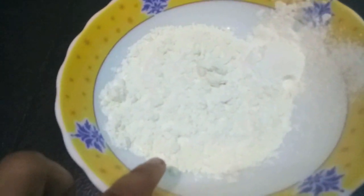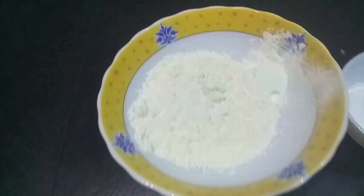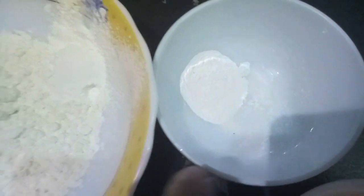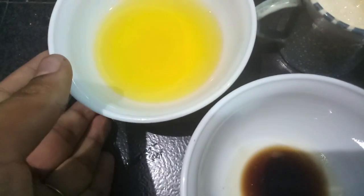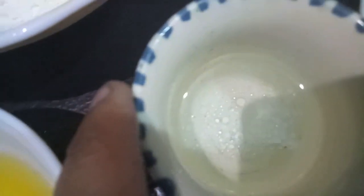For this, I have 1 cup of all-purpose flour plus 1 tablespoon of corn flour. Then I have 1 teaspoon of baking powder, a pinch of salt. Then I have 3 and a half tablespoons of oil.